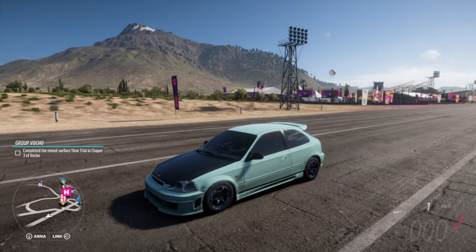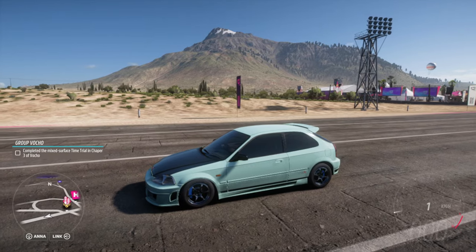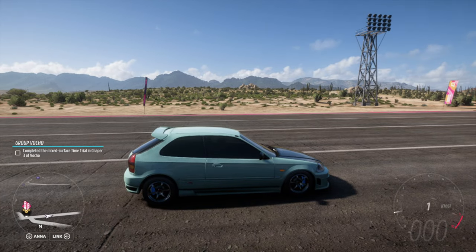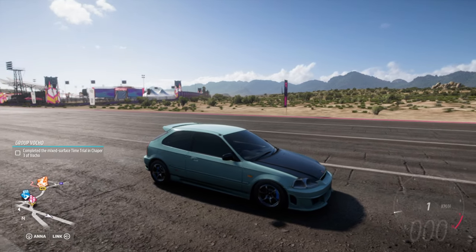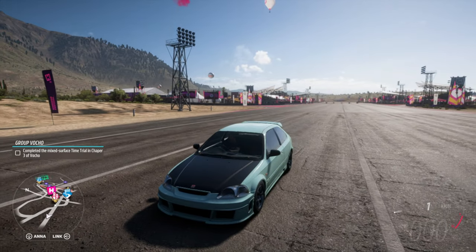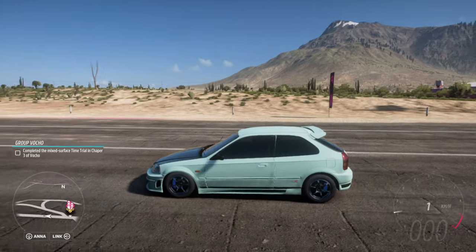In today's small tutorial video I'm going to show you how to do a standstill burnout. We have got a Honda Civic over here — as you might probably know it is front-wheel drive. You can also do a standstill burnout with a rear-wheel drive, and apparently you can do it with an all-wheel drive car as well. I tried it with just one or two cars, but I think they're just way too powerful.